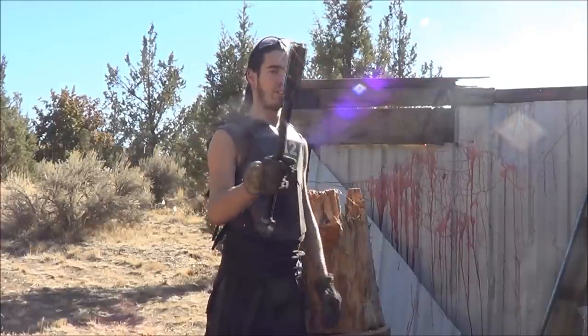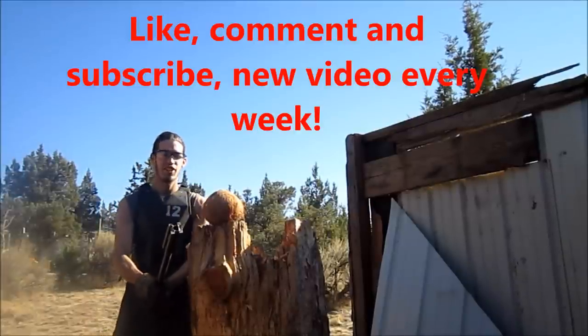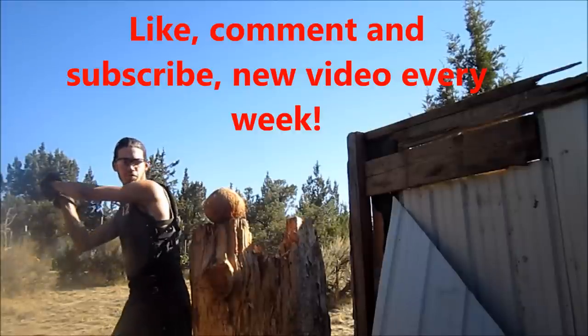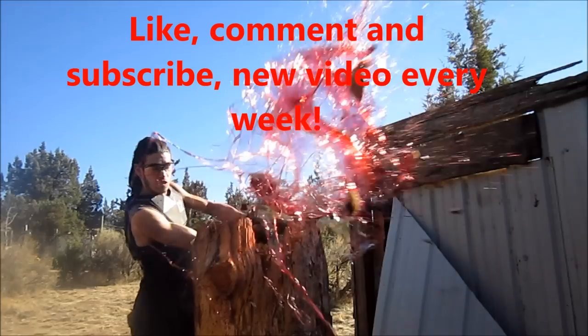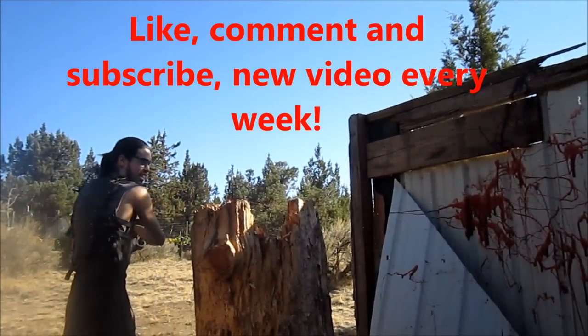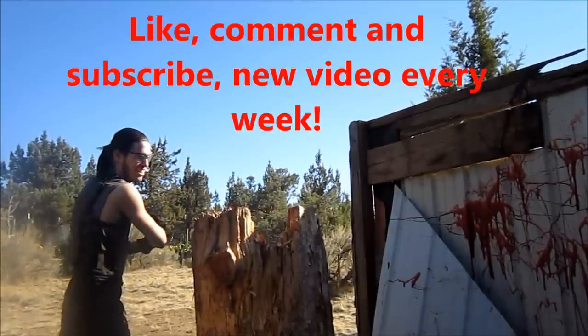Thank you for watching. That's all for now. We'll see you in the next one. Bye.